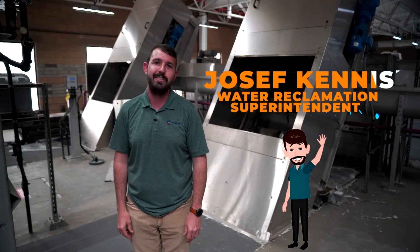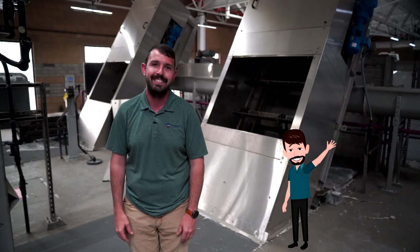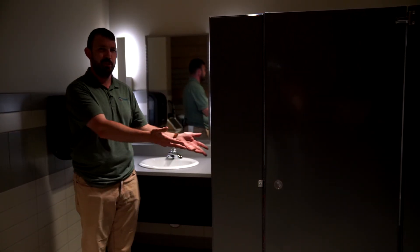I'm Joseph, one of the water reclamation superintendents, and here is where all the untreated water comes into the plant. But where does all this wastewater come from? So this is where that dirty water comes from — your sink and your toilet. So, like my house? But why is this water so important to clean?